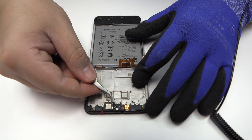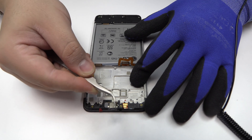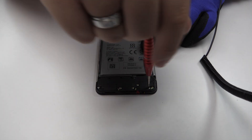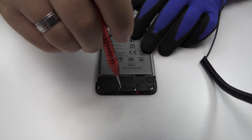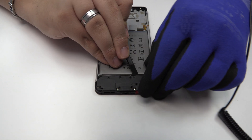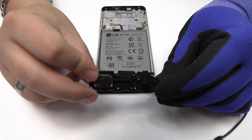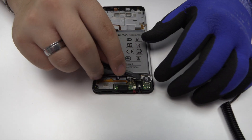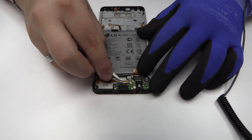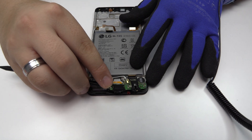Now, we remove the earpiece speaker. Remove the screws from the bottom of the device. Here we have the motherboard flex cable. We disconnect the two coaxial antennas. We lift the charging port.